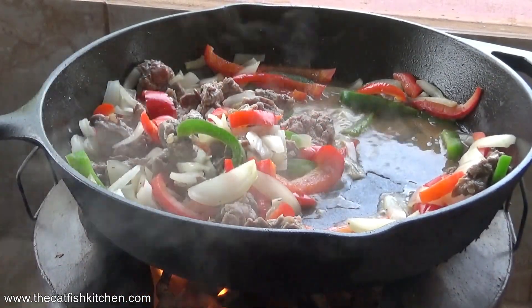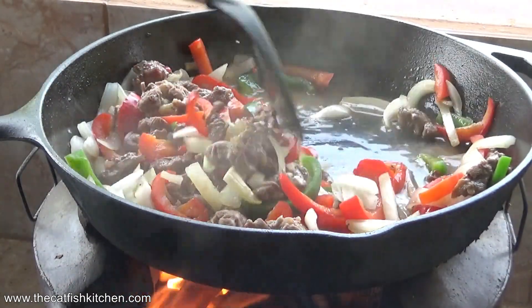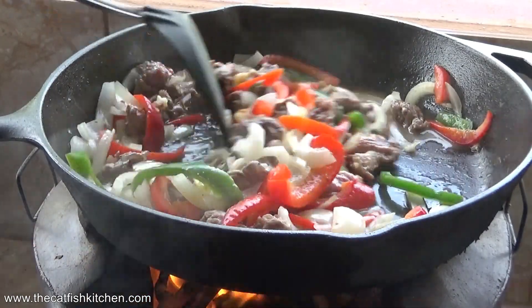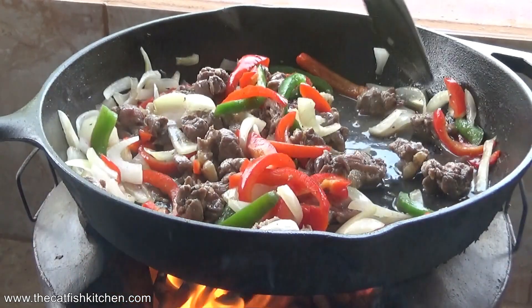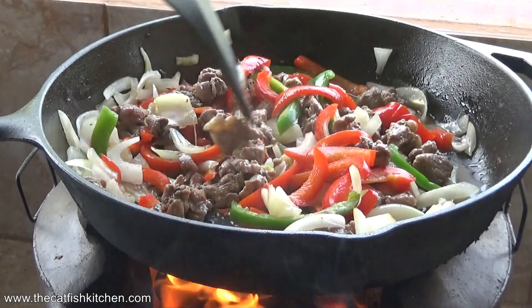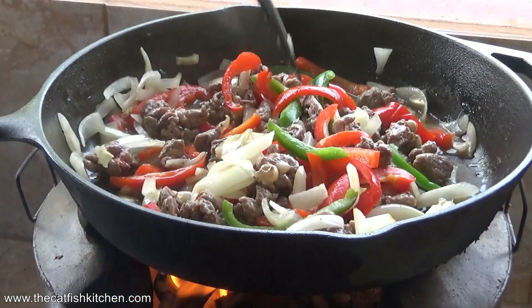You see the liquid? That's mostly out of the bell peppers. I'm going to let that reduce by about half. That's why this cooks so quick with the top on — it steams everything.